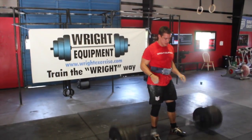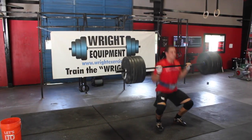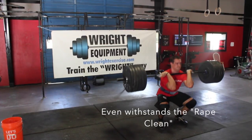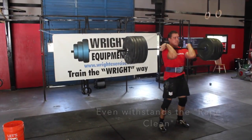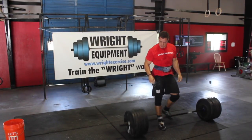We still have the same precision knurl, not too mild, not too aggressive, and it's the same dual markings for Olympic and powerlifting. We left all that alone because we felt the CF series bar has performed well and withstood the punishment of some of the largest boxes in the country.